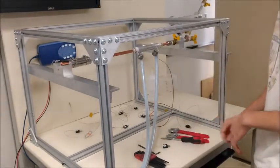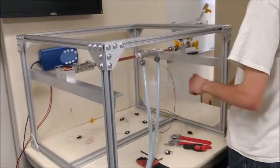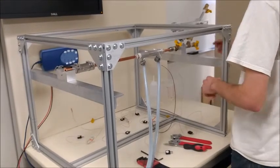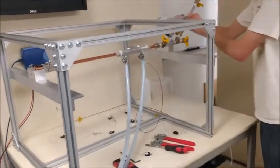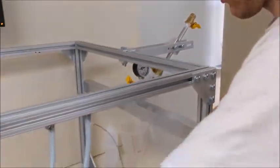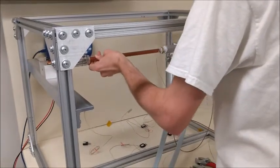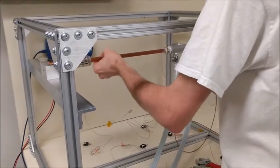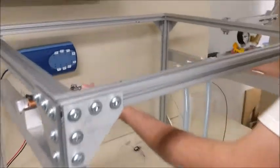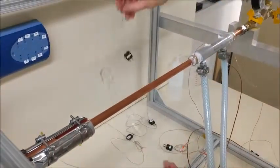Now that we have that hose clamp on, we are going to move on to the thermocouples. We are going to first loosen the section block so that we can move the heat pipe out a little bit, and then we will put the thermocouples on for the heater section.